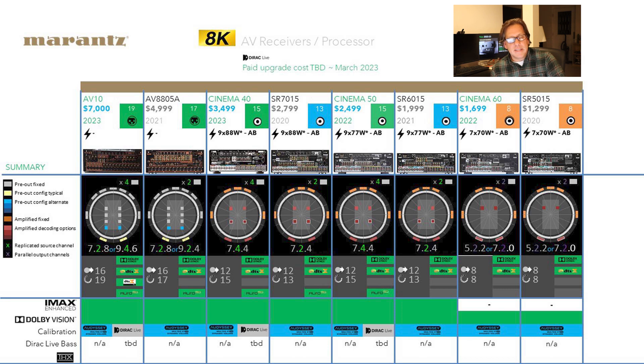None of these support THX certification — that's an Onkyo/Integra thing; they're pretty much the only ones doing it.